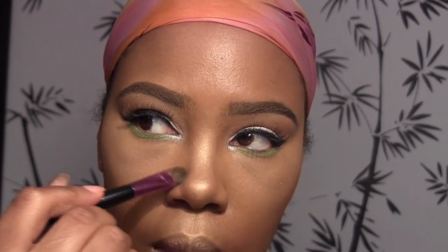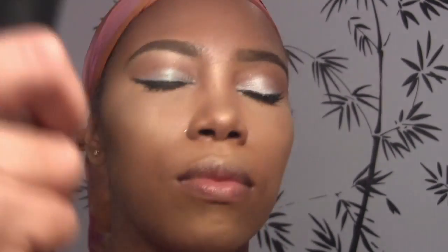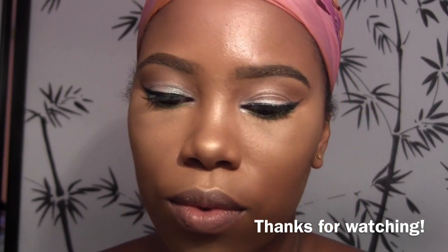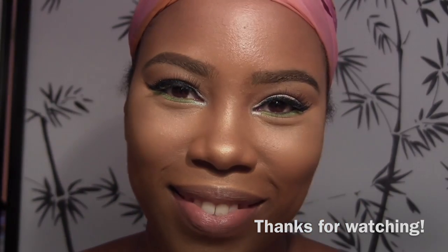I think I got too much highlight on my nose — it's glistening. I love to glow but I think on the tip of my nose it's a bit much. Fix Plus is another factor in the glow, guys — it really does give your skin that glow and that glisten. And here you go — thank you for watching, bye bye!